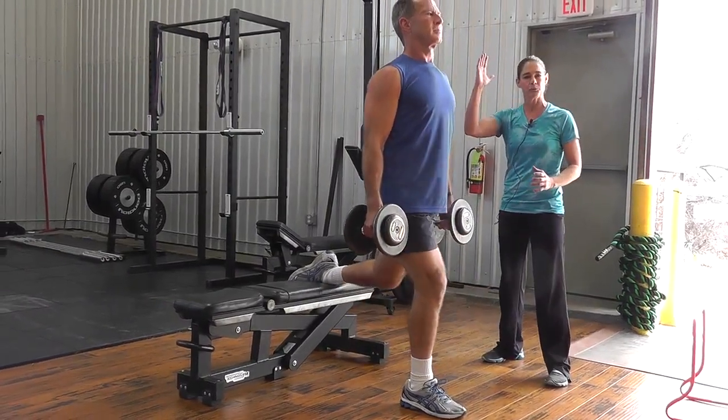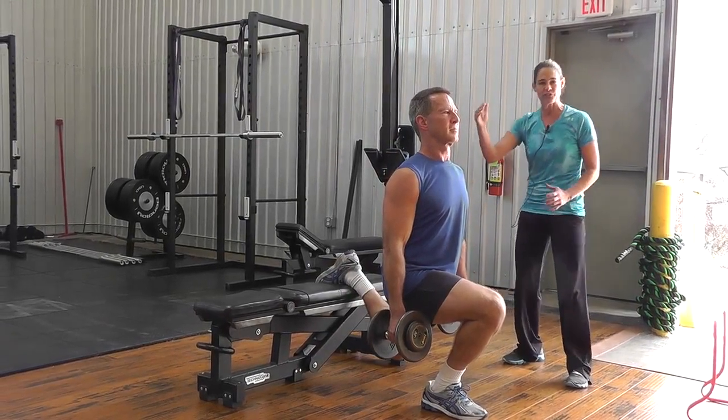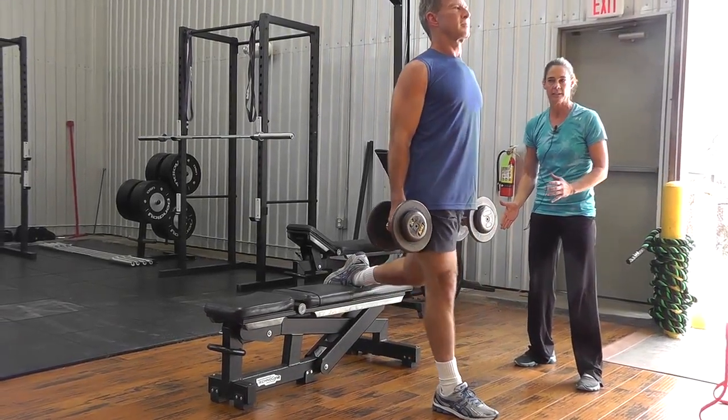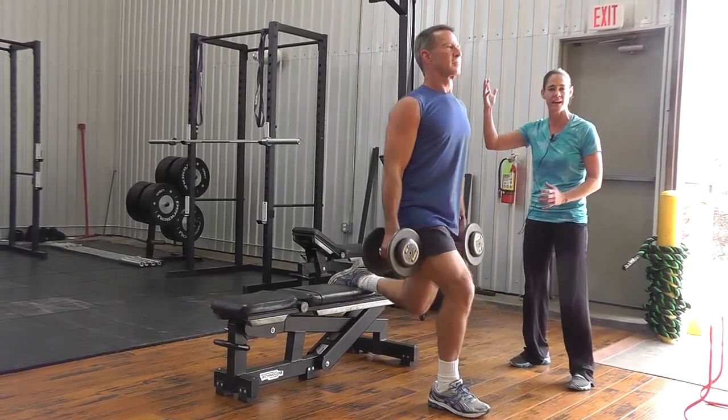As he goes down, the torso is nice and parallel with the shin. He's got a nice vertical neutral position with the spine. He loads down nice and deep with those dumbbells right to his hip position. He's going to press through the heel on the way up so he's got a nice strong extension at the top.